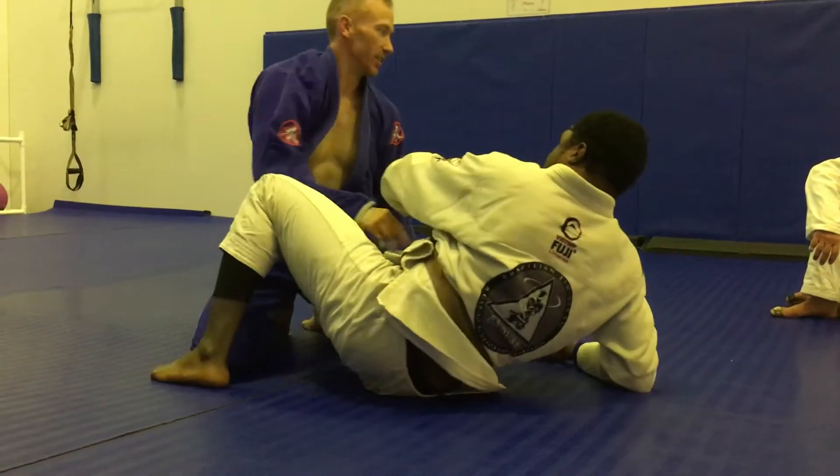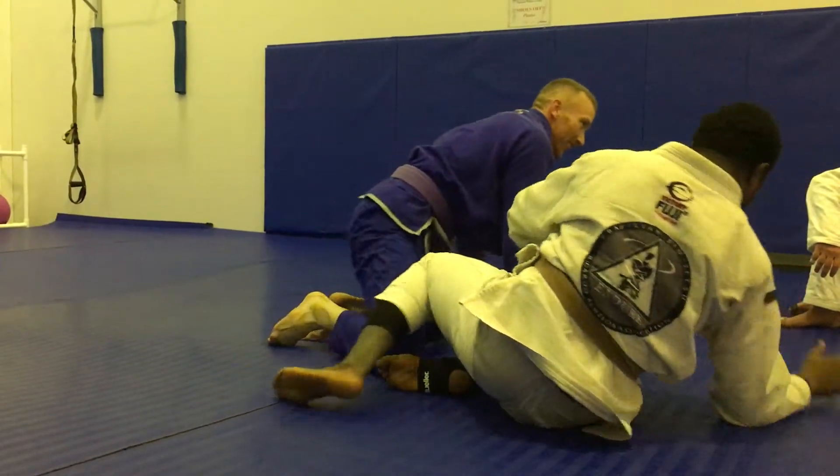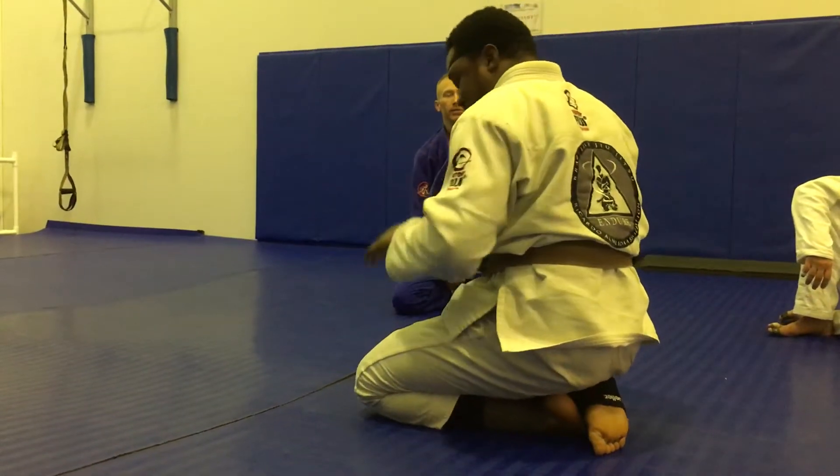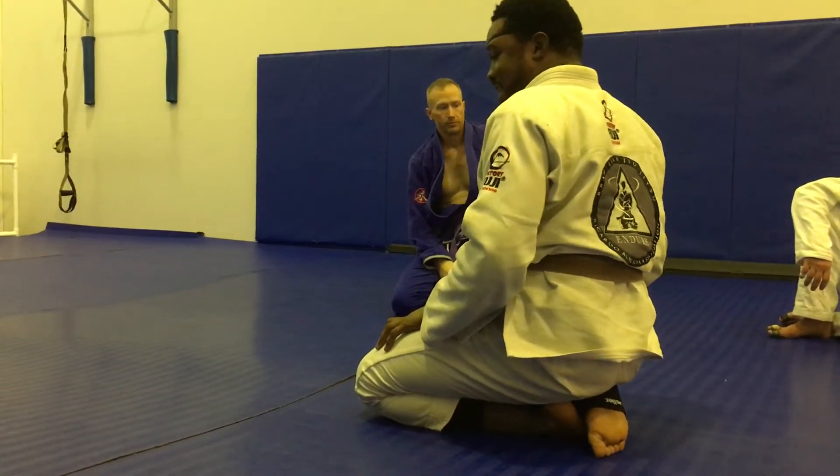Be careful of the neck. If you're really cranking, be careful of the neck. If your opponent starts cramping up a little bit, ease off. All right, let's try this.